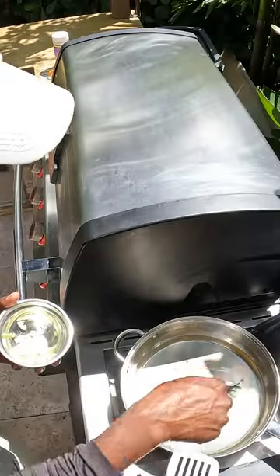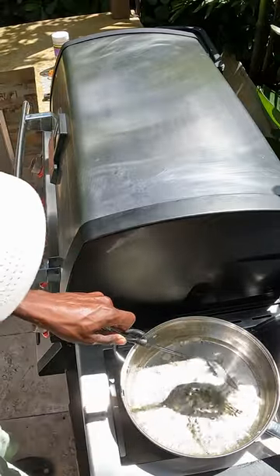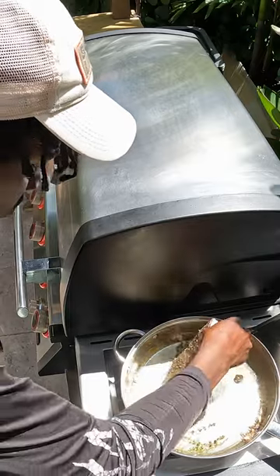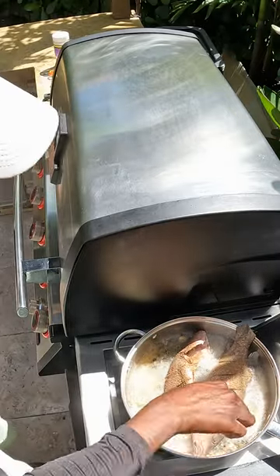We have our frying pan with coconut oil at medium heat. Now we're gonna come in with our thyme, green onion, and garlic. We are finally ready to get our fish in some oil. Now we're gonna let them sit for about five to six minutes on each side.